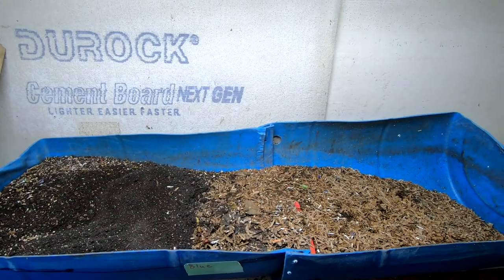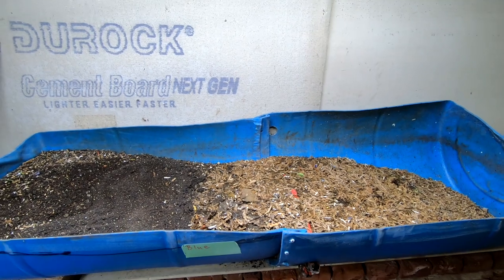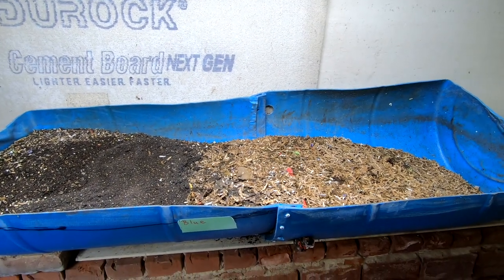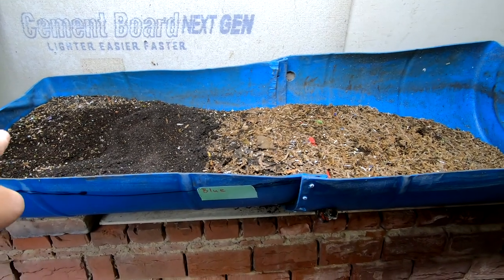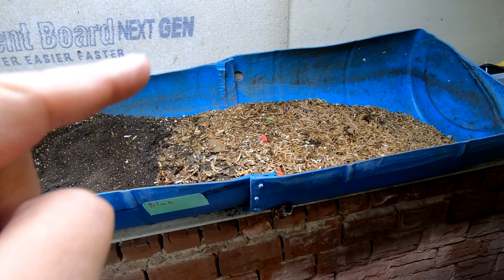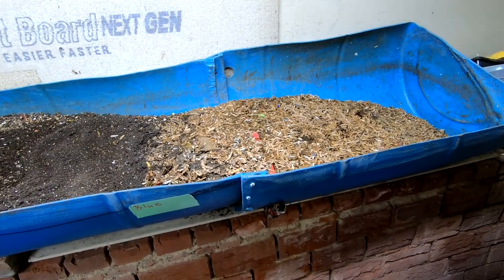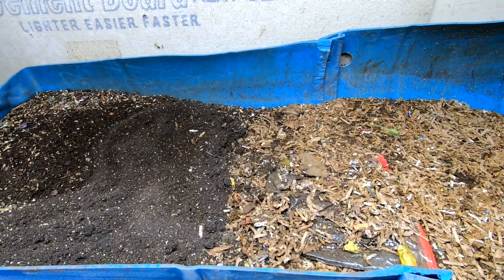Hey guys, it's Ann over at Plant Obsessed, and today we're going to take a look in on blue. We've missed you, blue — it's been almost a month. So first we're going to start out and do some harvest here, scrounge around over here and over here, and then we're going to feed them up and see what's going on. Let me put you down and we'll get started.